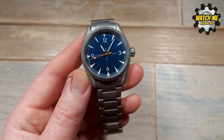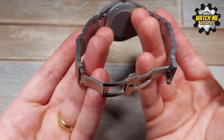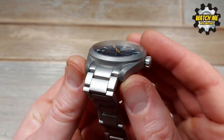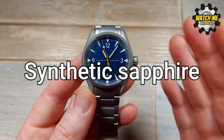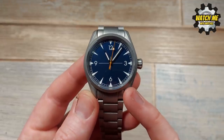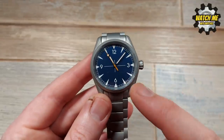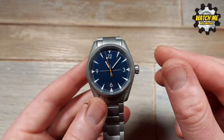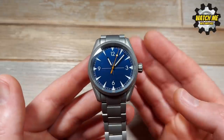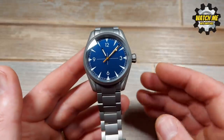Everything you see that's sandblasted is stainless steel — absolutely everything. The crystal, which is domed, is sapphire. The movement inside is the Seiko NH35 with date complication, which you can't see because there's no date cutout in the dial. We have loomed indices, loomed hands, a loomed pip on the second hand, a screw-down crown, and 100 metres water resistance. It's got a great set of specs, decent materials, a decent movement, and it's water resistant.